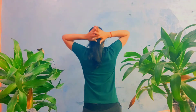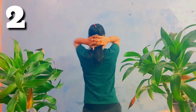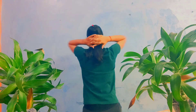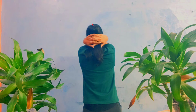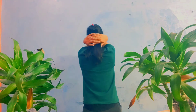Synchronize your breath to your movement. Place your hands behind your neck and open and close your shoulder joints. When you are opening your shoulders you have to inhale, and when you are closing your shoulders you have to exhale. Inhale, exhale. Repeat it 20 times.